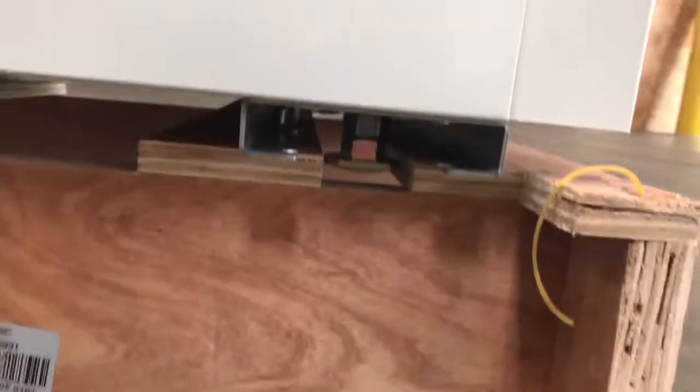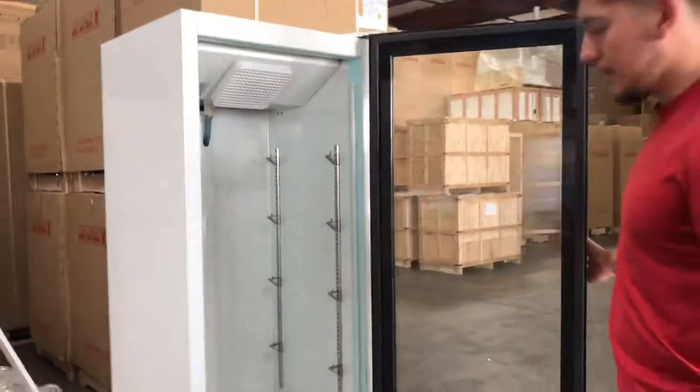Over here in the front, take a look at the legs on the bottom — just legs. Over here in the front, we have our glass door with the handle. We'll go ahead and open it up.